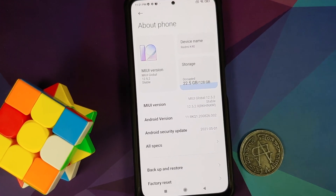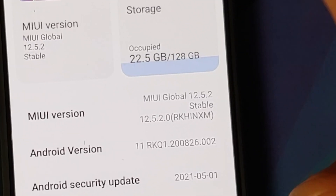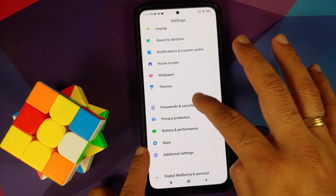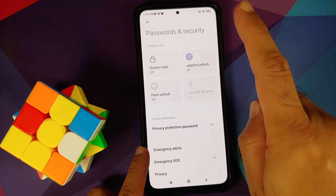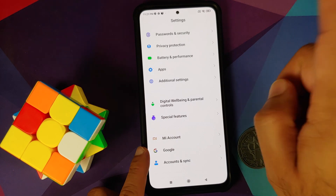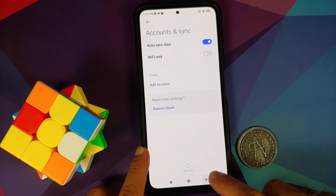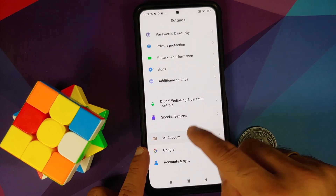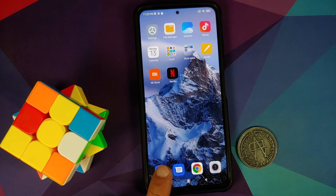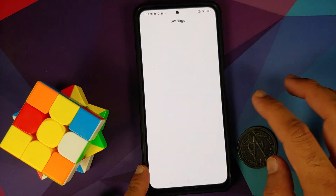The device is currently running MIUI 12.5.2, the Indian build. Go into Password and Security and remove your screen lock, fingerprint unlock, and face unlock. Then go into MI Account and remove your MI account. Then go into Accounts and Sync and remove your Google account. Once all accounts and security measures are removed, reboot your device once. We are doing this to avoid being locked out when switching ROMs.